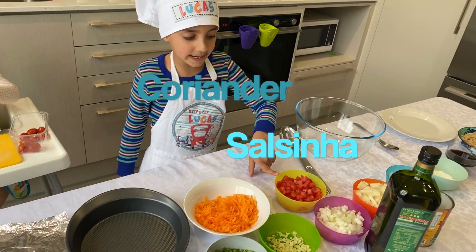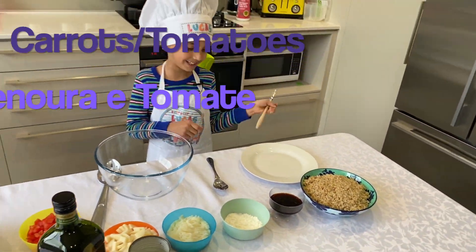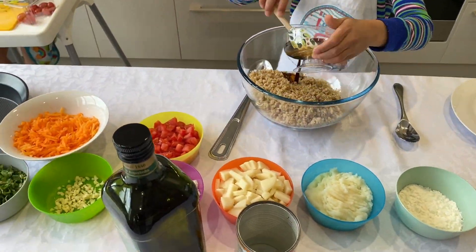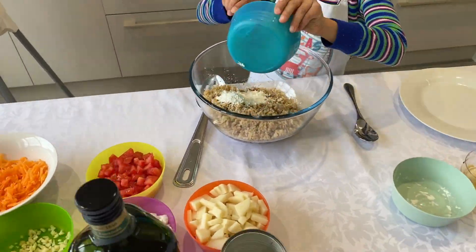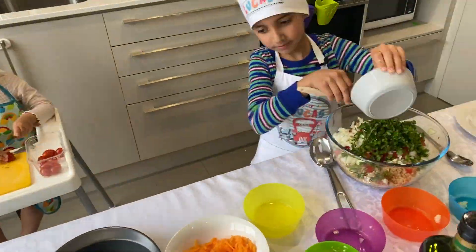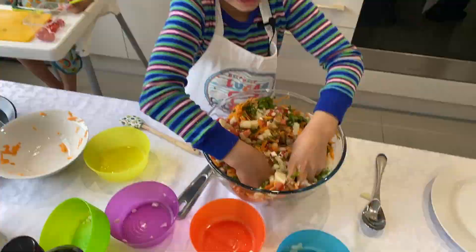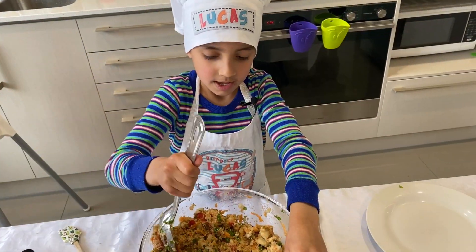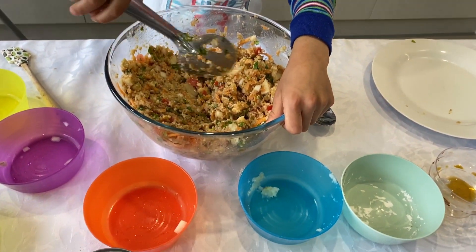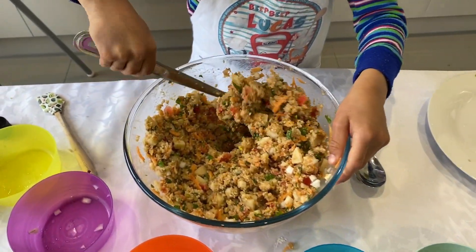We also need carrots and tomatoes. Now we're going to add them all into our bowl and mix it. It's looking yummy!